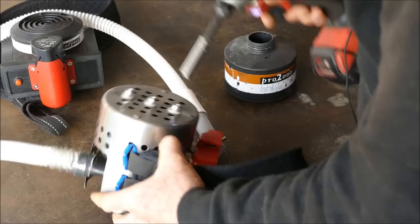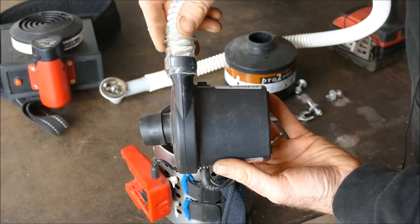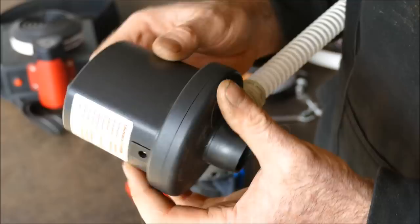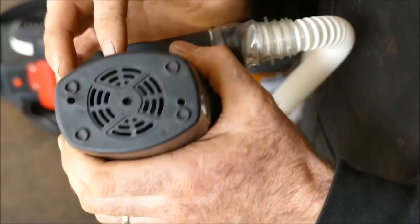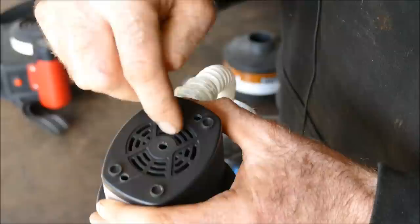Let me address some safety concerns about the blower inside. I'll take the canister off and remove the screws from the back. Now you can see how simple this is — we've got 12 volt input from the battery, a voltage regulator, and an airbed blower. The motor chamber is separate from the fan chamber. Some people are concerned that air is being drawn in through the motor side, bringing in unfiltered air and nanoparticles from the motor itself.